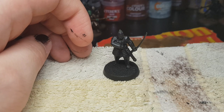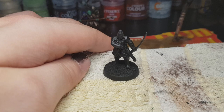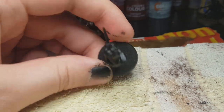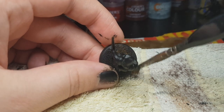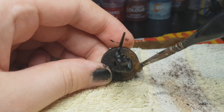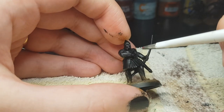Today I began with priming everything Chaos Black and painting the base. I painted the base Morghab Brown, a heavy drybrush of it, after which I did a light drybrush of XV-88, just to give it a little bit more detail. After that is done, we start with the warrior.